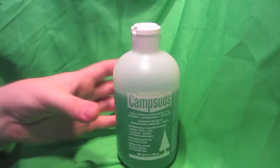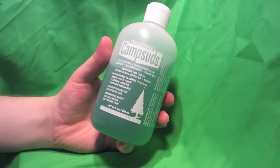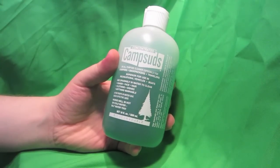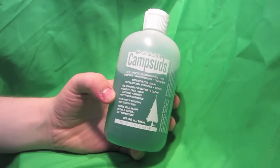Here's a quick review of Camp Suds. It's a concentrated soap that is biodegradable that you can use out while you're camping, and you don't have to worry about throwing it on the ground and ruining nature. It says it's good for hands, face, hair, clothing, dishes, and pretty much anything else that's washable.